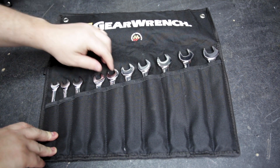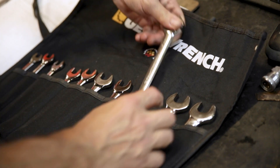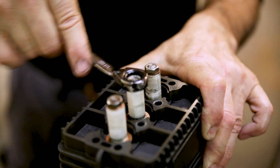Check out this tidy 10-piece set of reversible combination spanners from GearWrench. This 10-piece set is metric and features every incremental size from 10 to 19 millimetres. On each of the spanners, the open end has a 15-degree offset while the box end has a reversible 12-point ratchet.